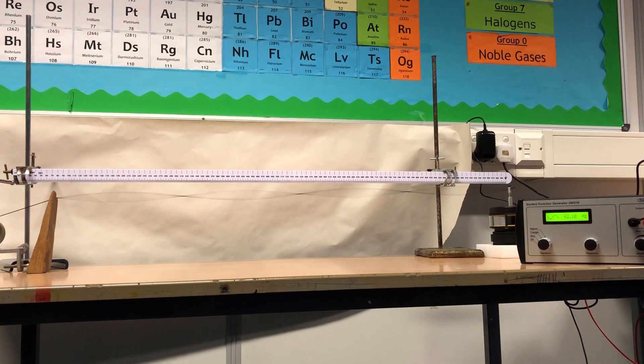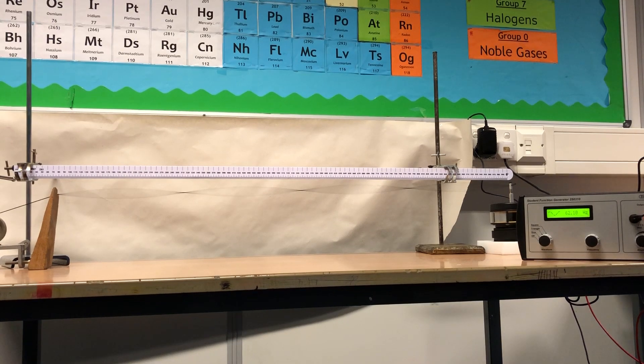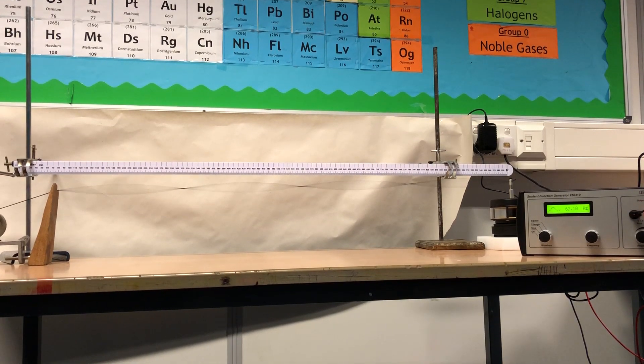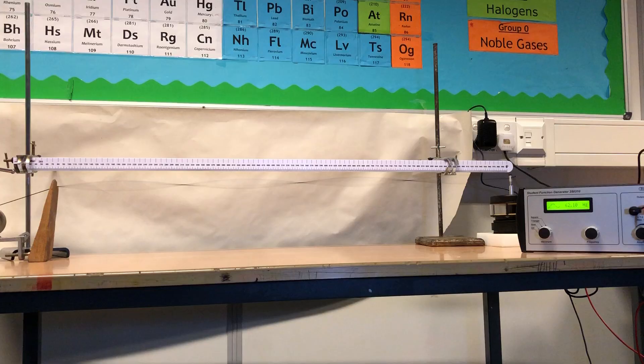You can see there are two complete waves in the string and the frequency is 62 hertz. It's difficult to see clearly, so I'll turn the strobe on and the light off to be able to see it more clearly.